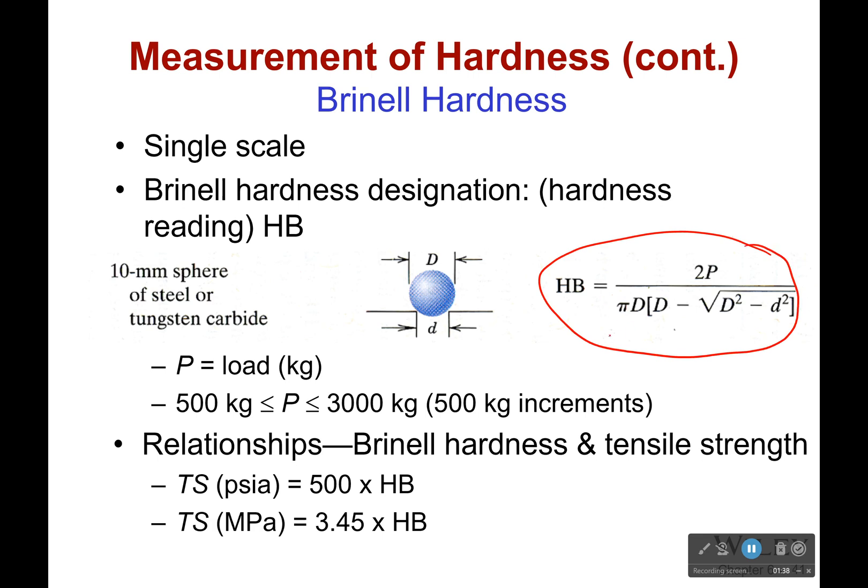The equation you're going to use for it is right here — it's twice the load over that expression. Where the small d is the diameter of the indent, the large D is the diameter of the sphere being indented, and your load P is whatever it takes to actually cause an indent. You're going to start off with a 500 kg load and increase it by 500 until you get an indent. If you're wondering what if it indents at 501 and you jump to 1000 — it doesn't matter, because the diameter is a lot bigger than it would have been at 501.